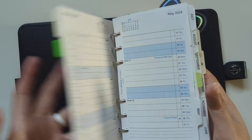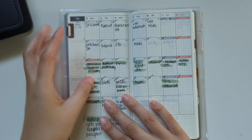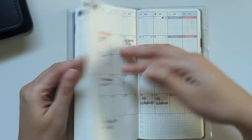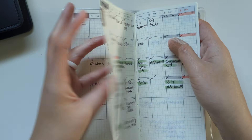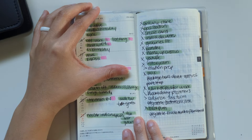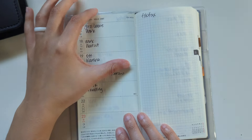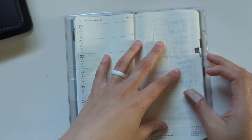I set up this Hobonichi Weeks. This is my July monthly here, and I planned ahead in the coming months so it was ready to go. I back planned June just for fun. In the weeks section I have the current week, last week, two weeks ago, and I back planned at least a little of June — maybe a little of May — and I might still continue doing that.